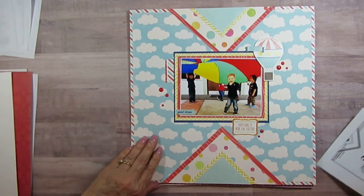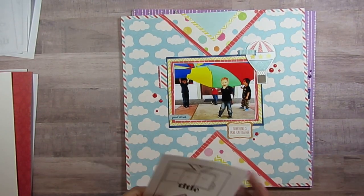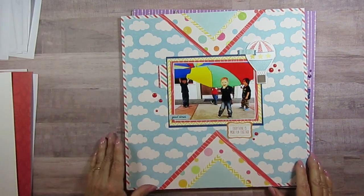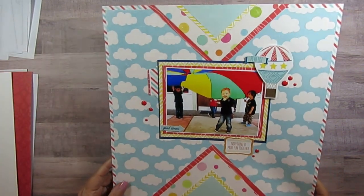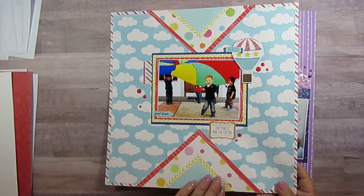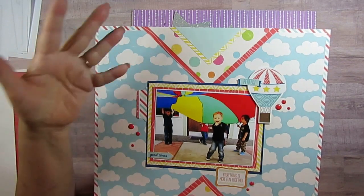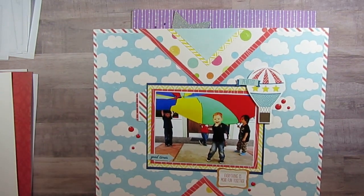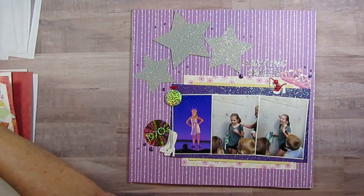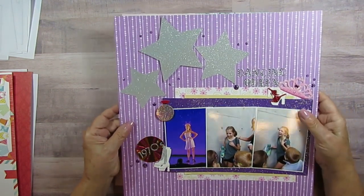This is day number five — I wrote them on the back. This is Aiden. They have this thing that looks like a parachute and they all play underneath it and take turns, and he loved that. I love how this turned out. To me it was actually harder to do, though I think I just made it too much work — it was probably really easy. And this is Dancing Queen.